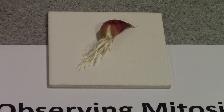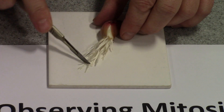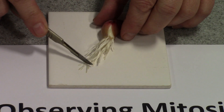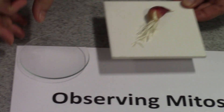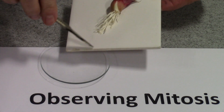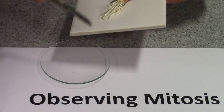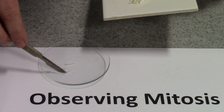The first step in our procedure is to cut the 0.5 centimetres — 5 millimetres-ish — of a number of root tips and place them in a watch glass. There we go, we've got a couple there.